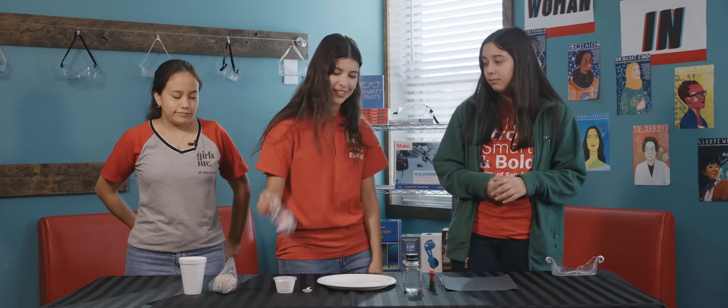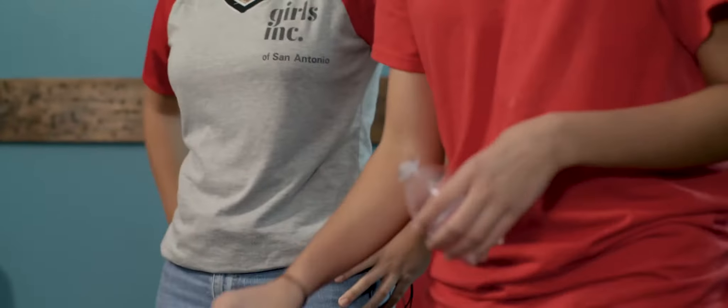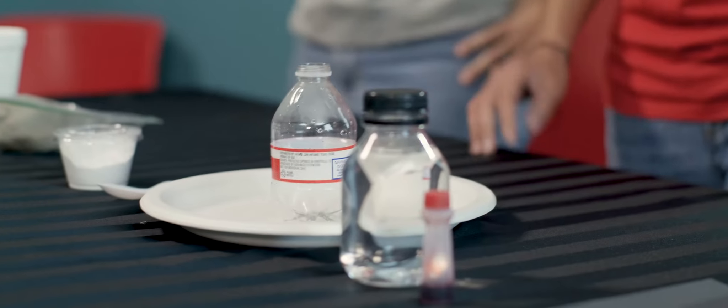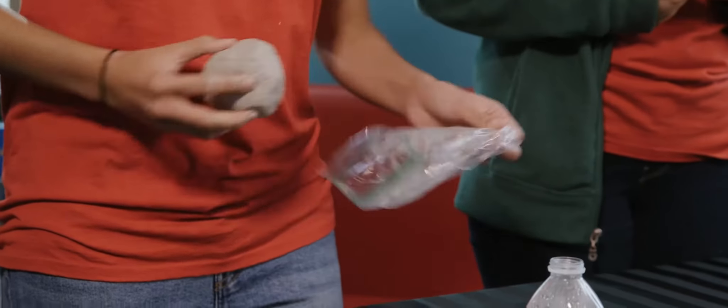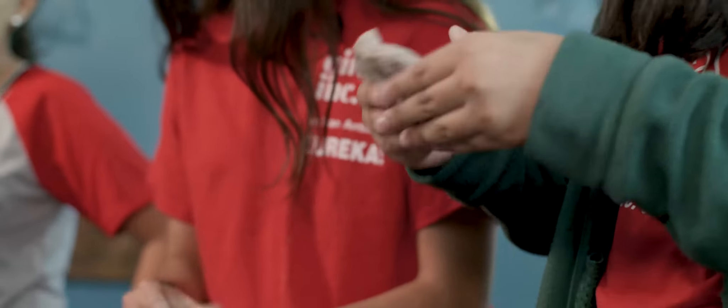So the first thing you're gonna do, you're gonna take your eight ounce water bottle. You're gonna unscrew the cap and put it on the plate. And then you're gonna get your air dry clay and start modeling it around the water bottle, shaping it into a miniature volcano.